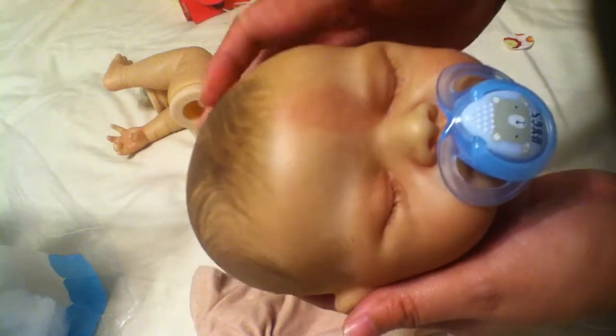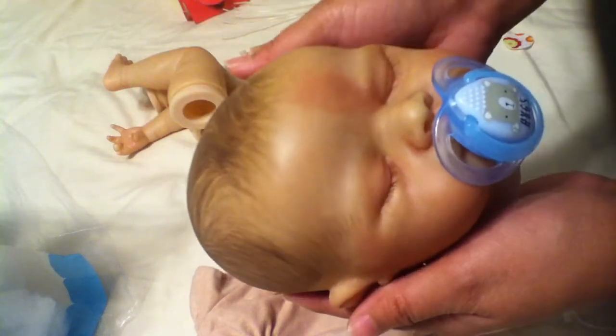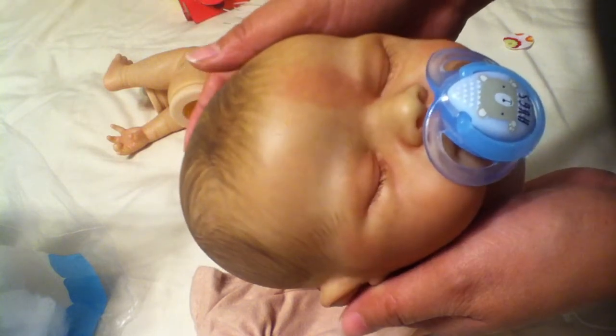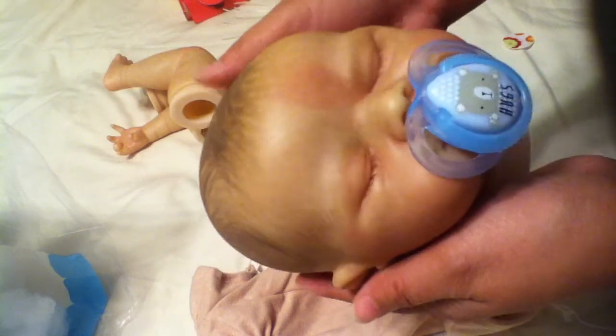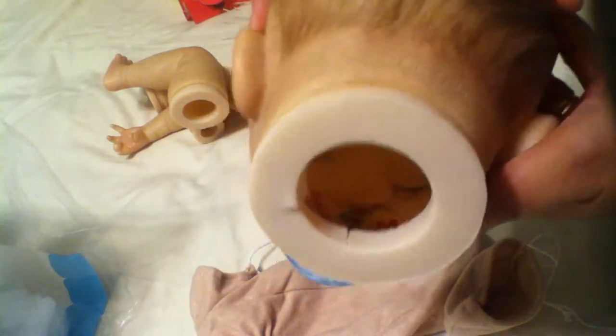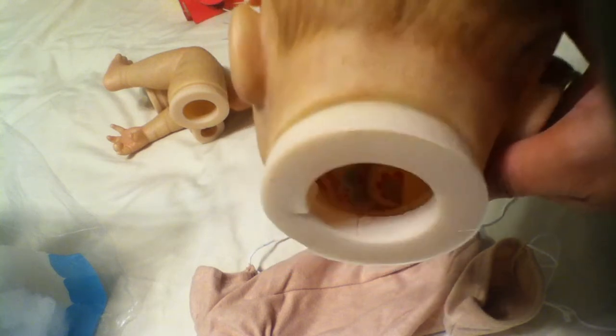This is Kate. She will be given away tomorrow — by the time this airs on YouTube she will already be with her mommy. Today I went ahead and gave her eyelashes and glued them on, as well as the magnet. I put a felt right over the magnet, and right now it's drying.